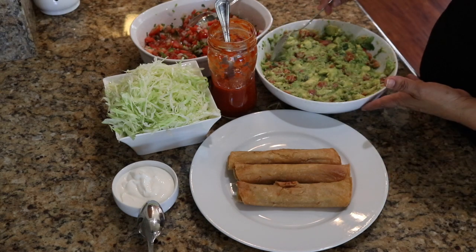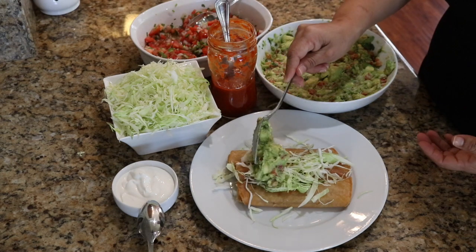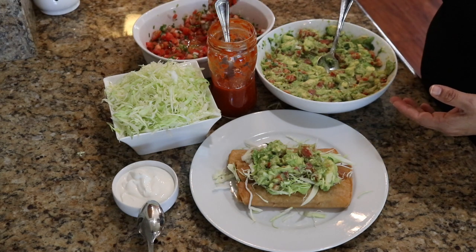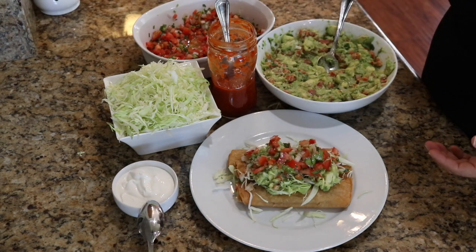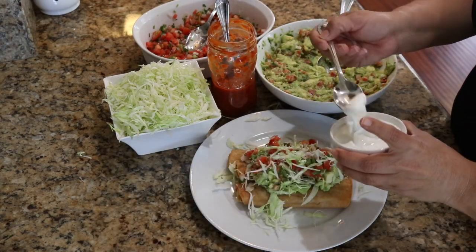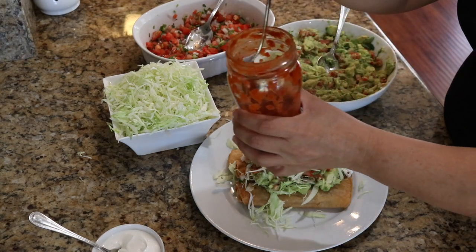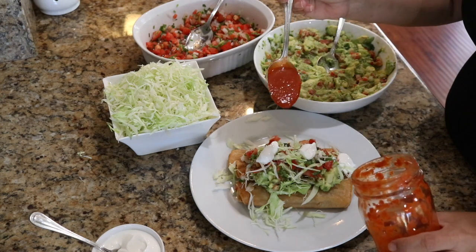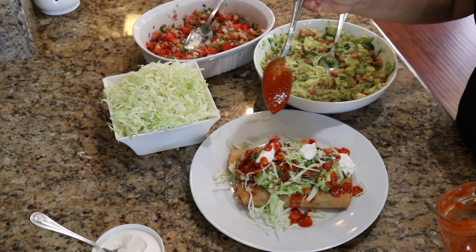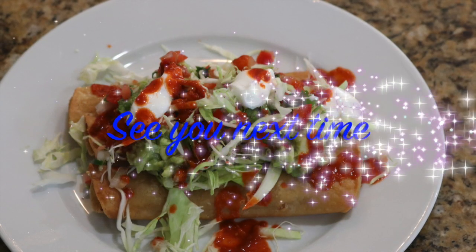Now it's time to assemble and prepare our taquitos. We're going to go ahead and add some cabbage, some guacamole, our pico de gallo, a little bit more cabbage on top, some sour cream, and some spicy salsa. Here we go!